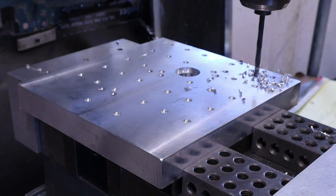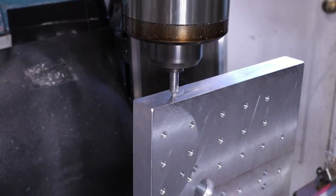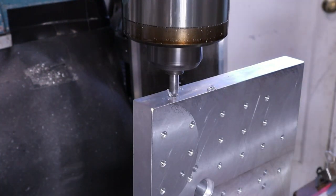I just do a grid pattern of tapped holes for toe clamps. The last thing that needs to be done to the top plate is to drill and tap some holes in the side of it to screw a handle into.